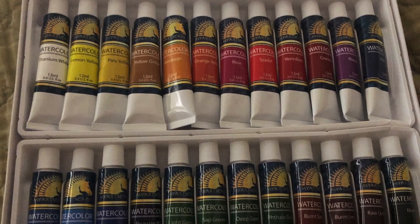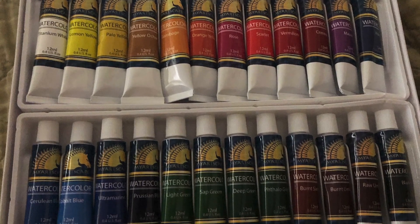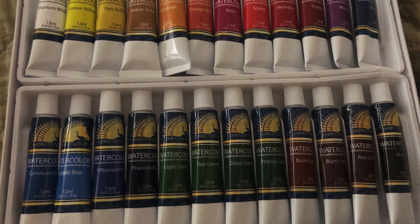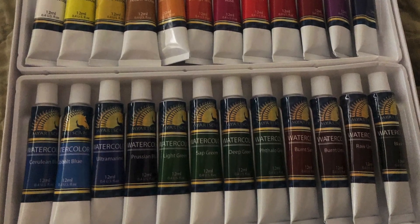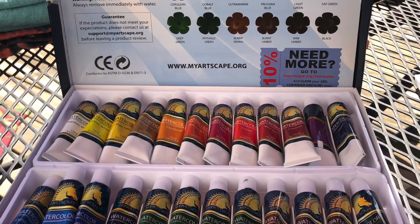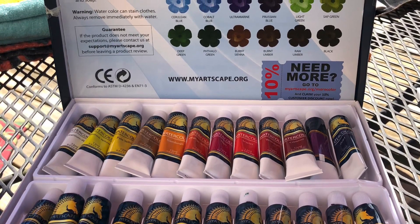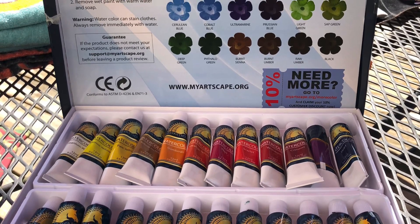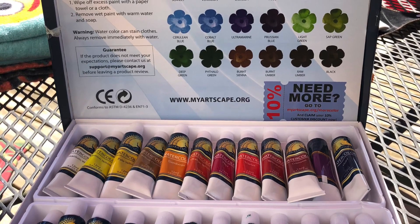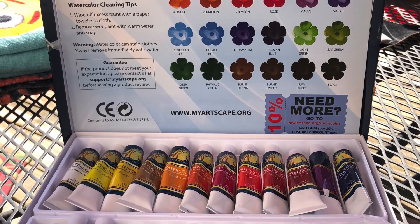Very affordable set — these are like $0.80 a tube. Here's the 24 colors. Some of the colors I typically use are not there. They have crimson; I use alizarin crimson. They don't have raw sienna, and their burnt sienna and burnt umber colors are very, very close. Here is the box it comes in, and there's a color swatch coupon for ordering more. You can get these on Amazon as well and get free shipping. It's a pretty good price for paint.